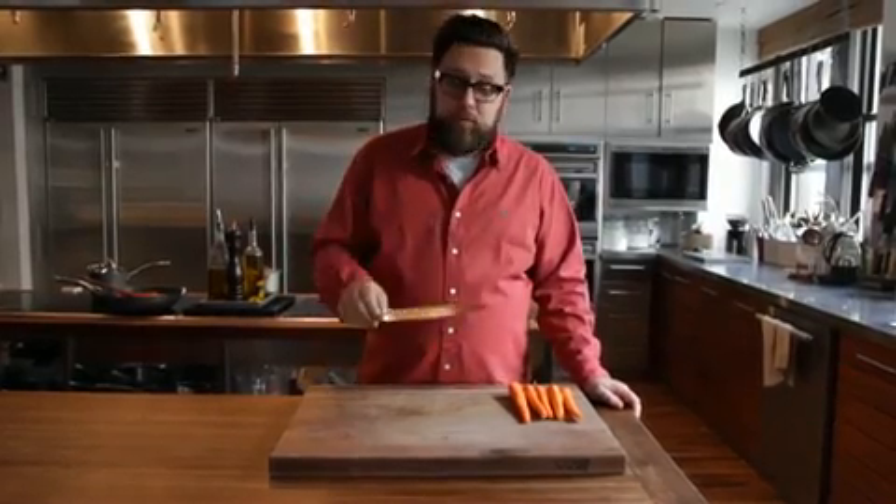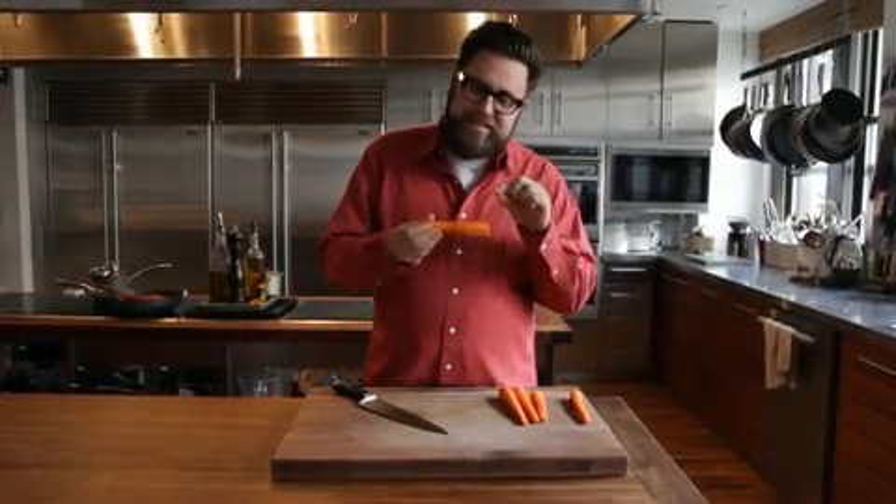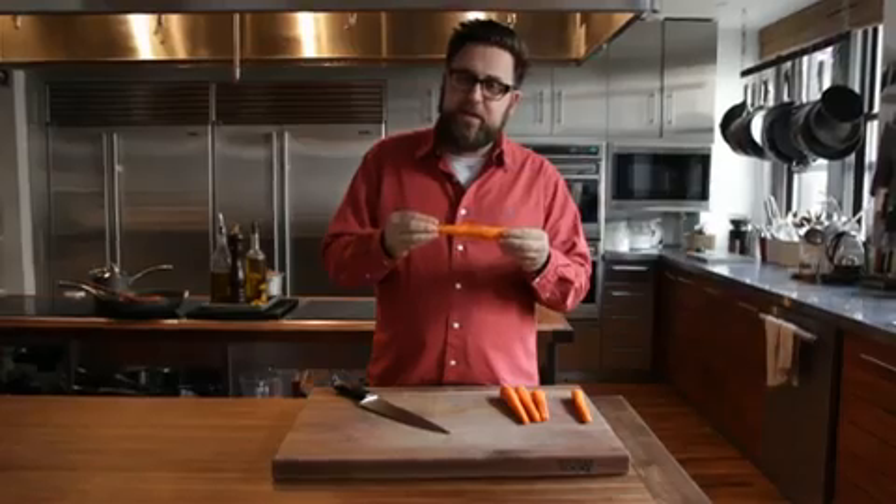I'm here to show you how to cut carrots my way. The thing about the carrot is that it's thick on one end and thin on the other. You want to cut it into equal sized pieces so that it will cook evenly.